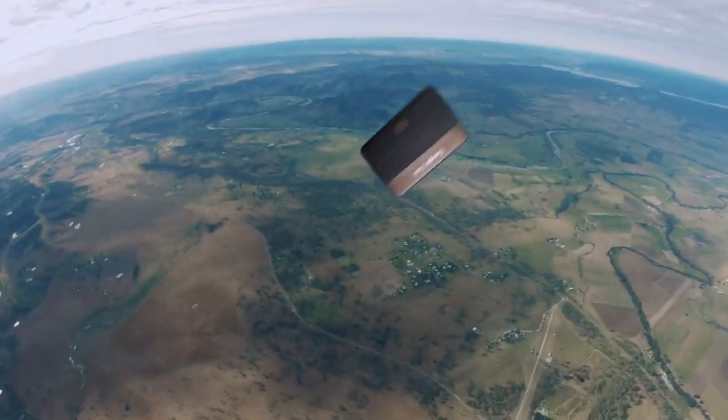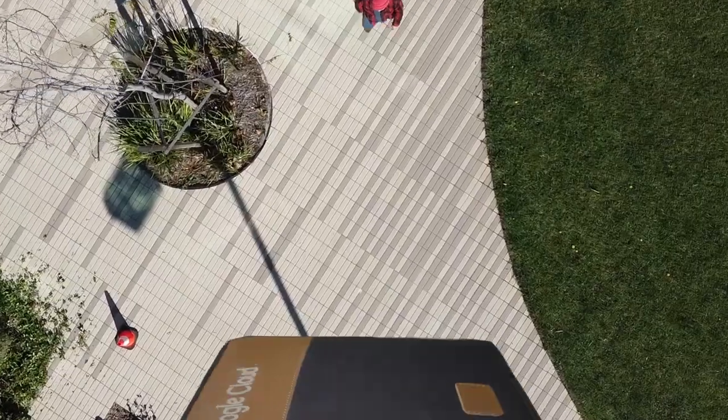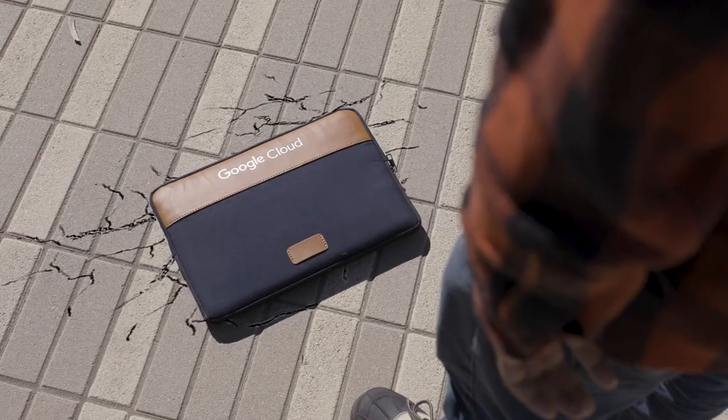We don't recommend dropping your laptop from the height of cirrus clouds — that's 15,000 to 30,000 feet. But we do recommend protecting your device with the new Cirrus laptop sleeve.